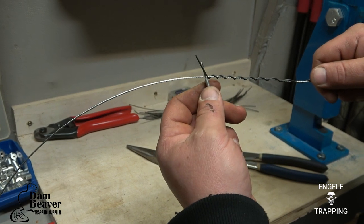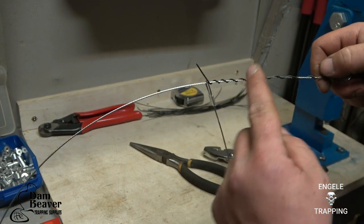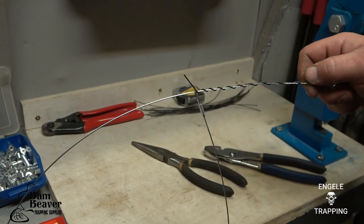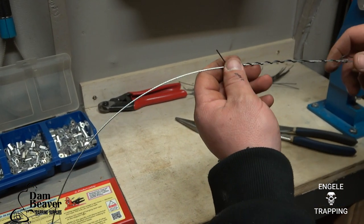You want to leave your tag end here, but make sure your tag end is longer than your loop. Because if your loop comes over top of that tag and comes back here, when a coyote walks through it might slowly slide to here, and it's going to hit your tag end and he's going to feel that and he will back out.